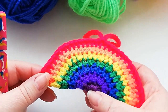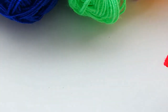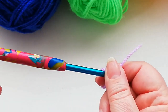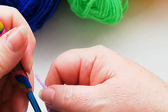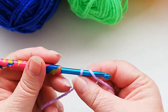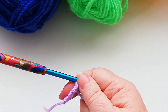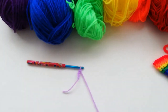I'm going to start with the violet colour and we're going to start with four chain. Slipknot onto the hook — I'm using a 5mm hook and double knit yarn. We're going to do four chains: 1, 2, 3 and 4. I'll just zoom out a little bit.